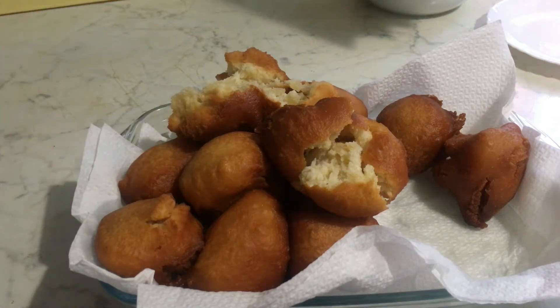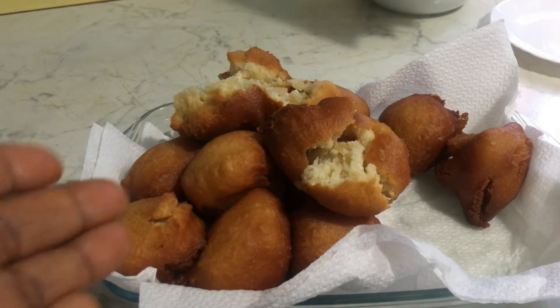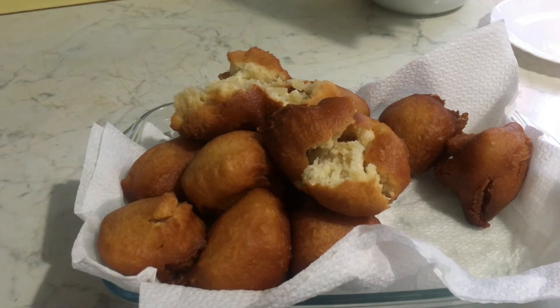Hello fam, welcome back to another video. As you can see, this is Ghana original Togbe. If you want to see how I prepared this delicious Togbe, sit back and watch the process.